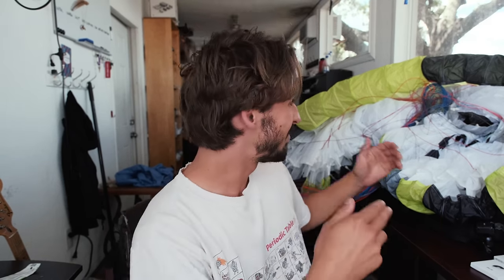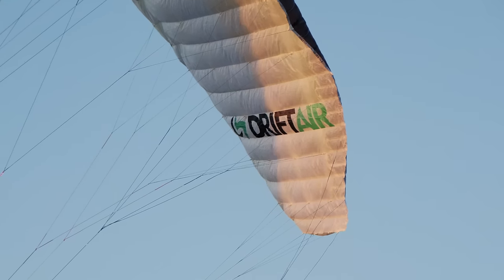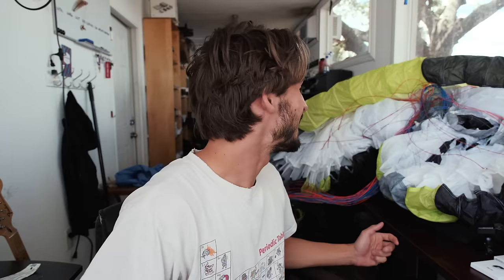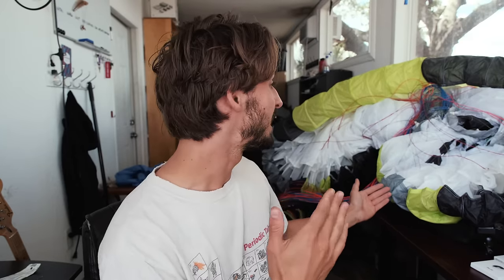Welcome back to the channel. Today we're going to be taking a look at this glider sat behind me. It's a Dudek Drift Air 14 meter. It's one of the most talked about and hyped up gliders on the internet right now, so I'm very excited to have this one as a demo to see what the hype's about.